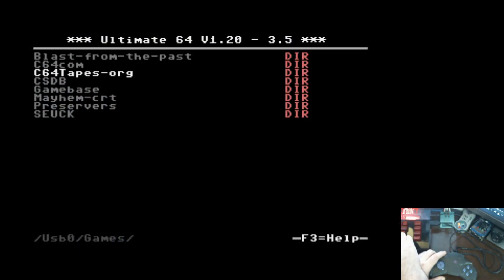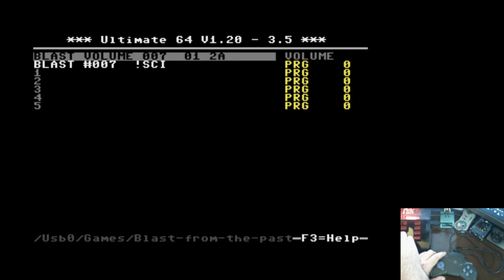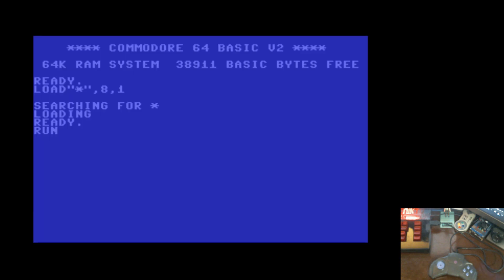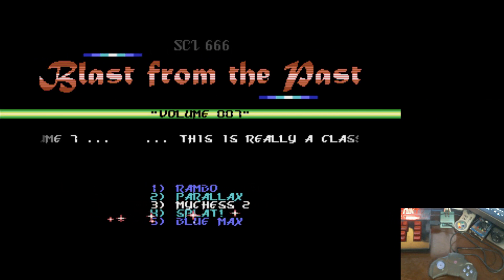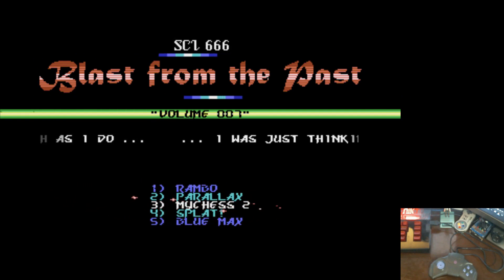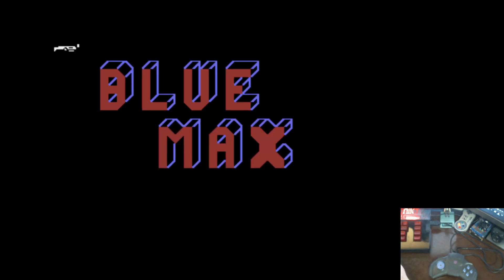Let's load a game or something. What game should we play? Let's do a random one and see what happens. Let's try Blue Max — I always loved this game. There we go.